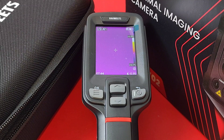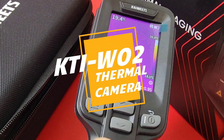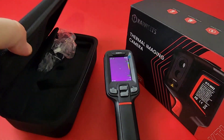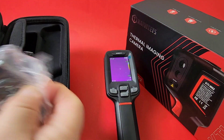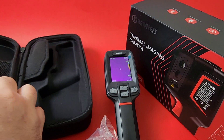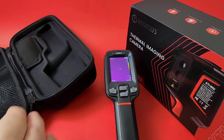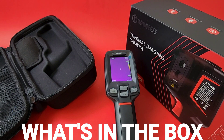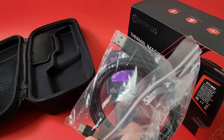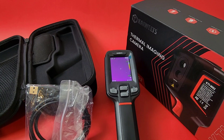What a good looking camera! This is sort of the top of the line right now from Kaiweets. The KTI-W02 feels amazing in the hand. Look at that case it ships with — a nice hard case with some netting. It comes with a USB-C charging cable, USB-A, and a charging adapter with a North American plug, so everything you need to get started.